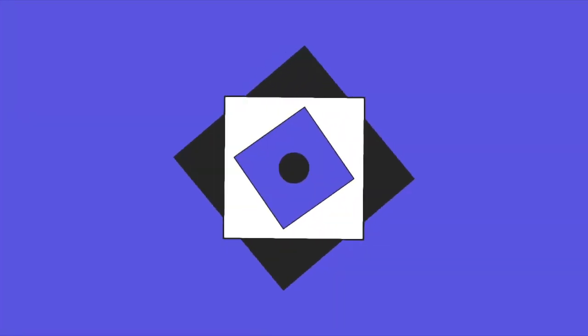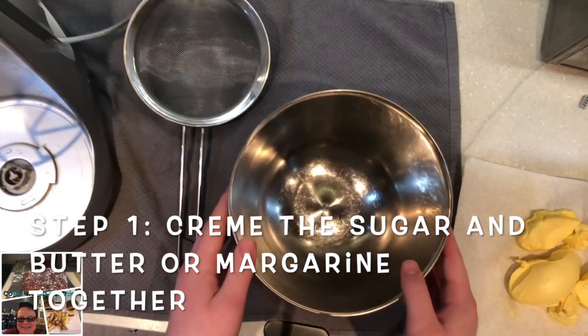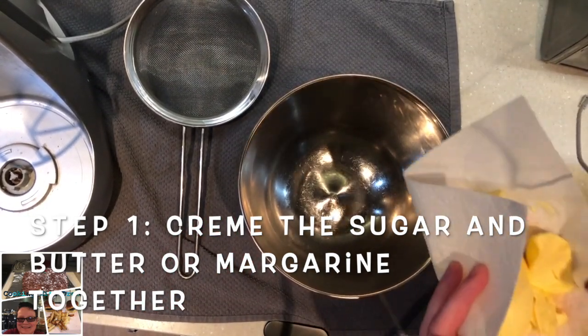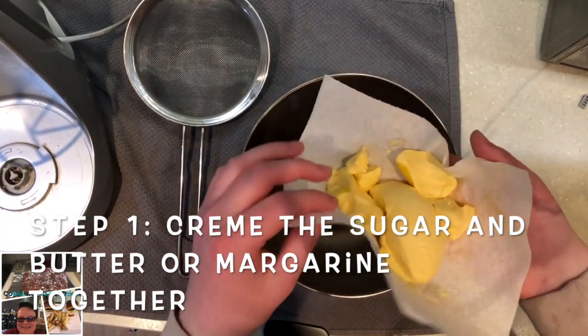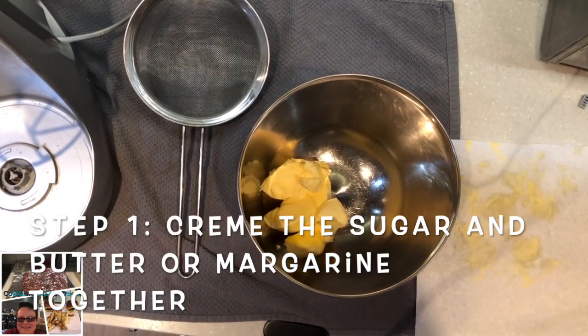We'll roll the intro and then we'll get straight into making these fabulous cupcakes. Right, so guys, the first thing you want to do — step number one — is cream your butter and margarine and your sugar together.